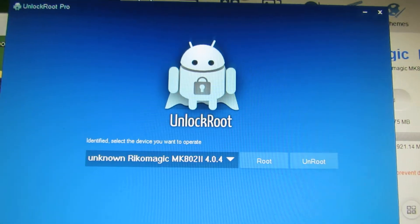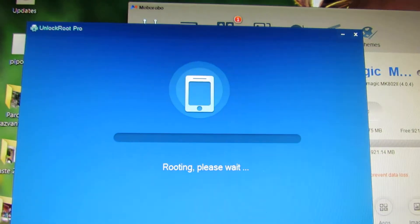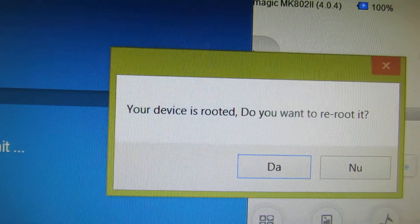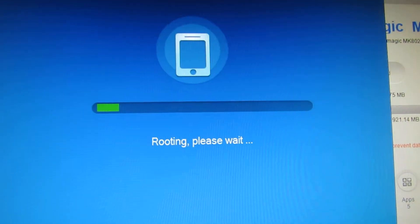After that, you have to run unlock route and then just press route. You will get this message: your device is routed — do you want to re-route it? Yes, of course. And just wait.